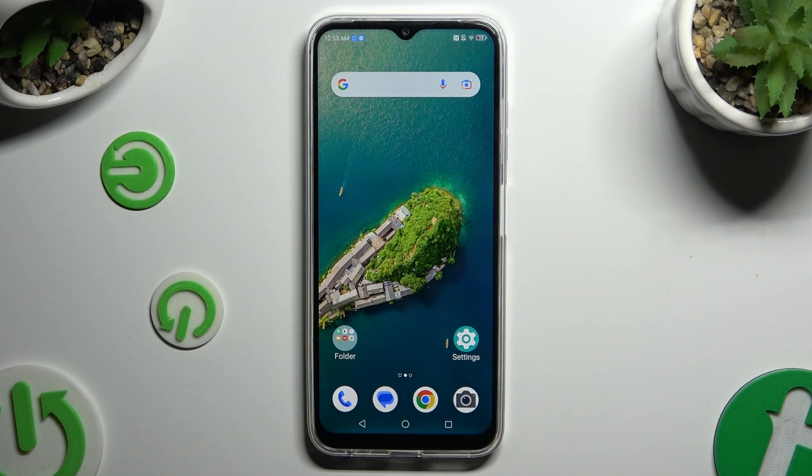In front of me is ZTE Blade V50 and today I would like to show you how you can set up screen lock.